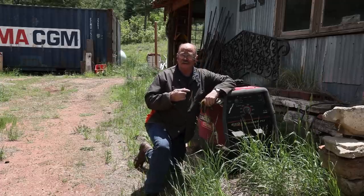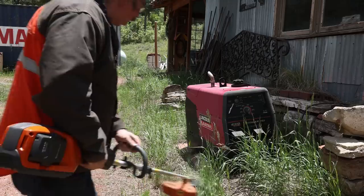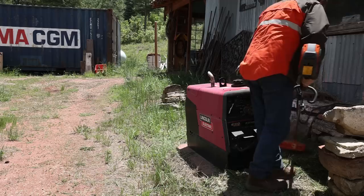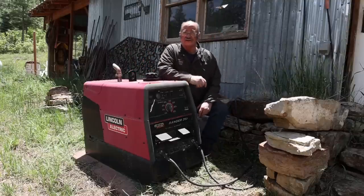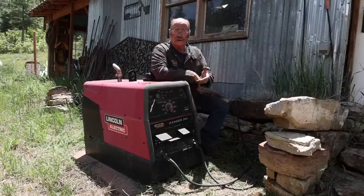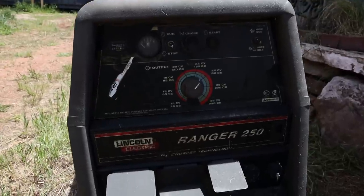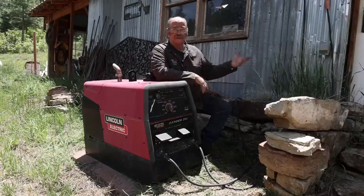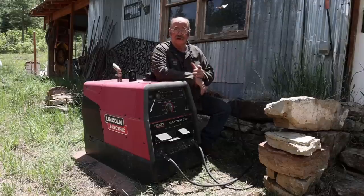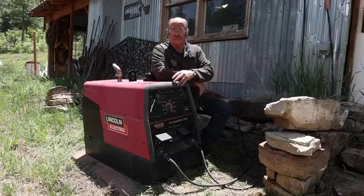Now somebody always asks: why do I run a generator when I need to weld? Well, that's just because the generator is my welder — they're one and the same. This is a Lincoln Ranger 250, an engine-driven welder — the kind of thing that you usually mount on a truck. I own this because at one point I didn't have any power in my old shop. When this shop was first built it didn't have any power — that came later. So this was the only way I could get enough power to weld.